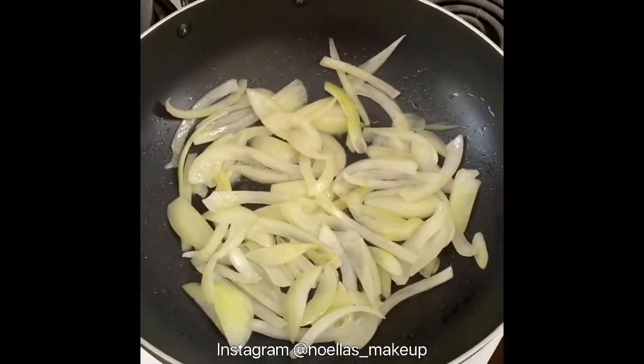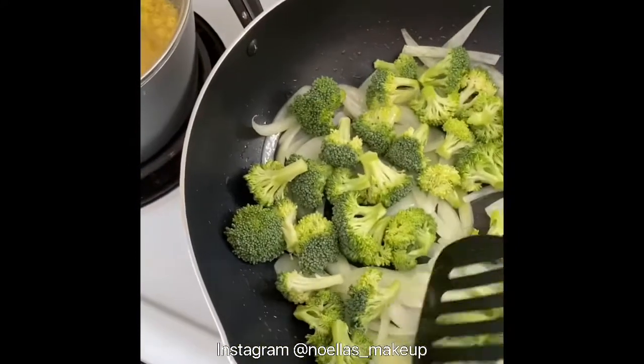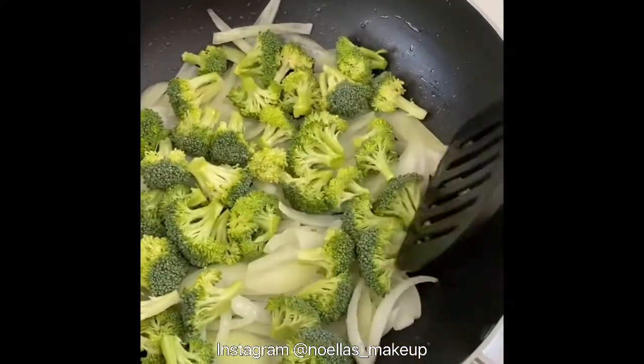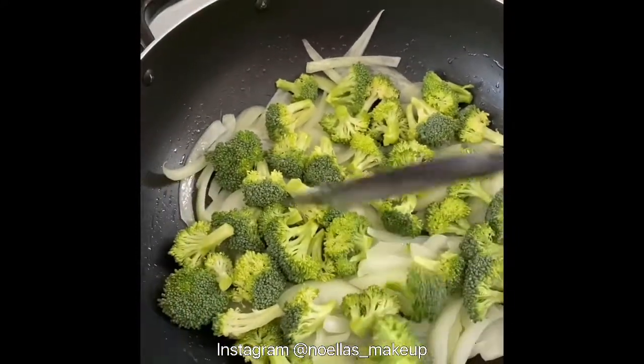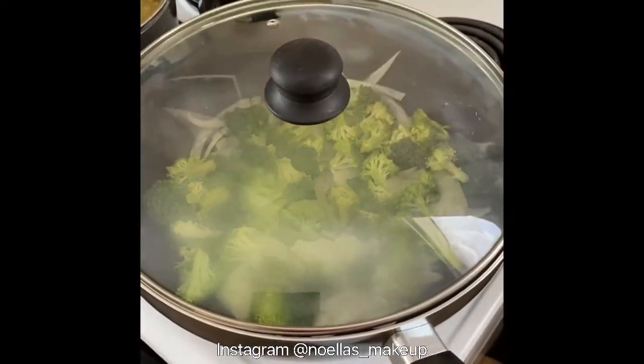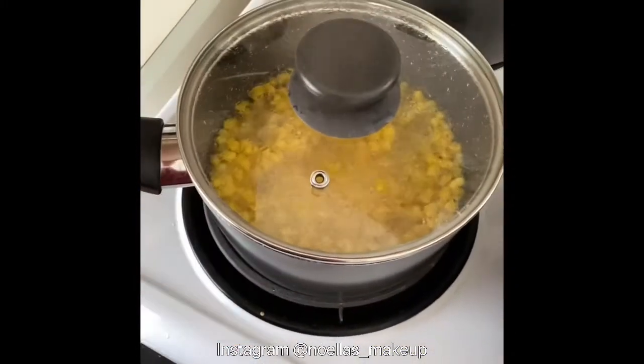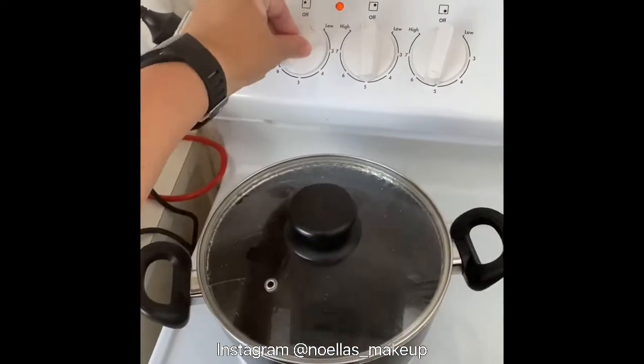The onions have been frying for about five minutes, so now I'm going to add in the broccoli just to soften it up a little bit. While that's cooking I'm going to cover it — I add a little bit of water in there so it can steam a little.